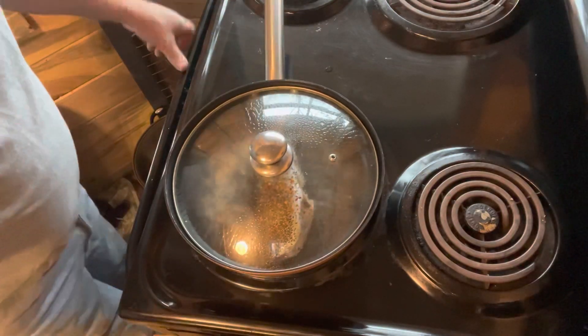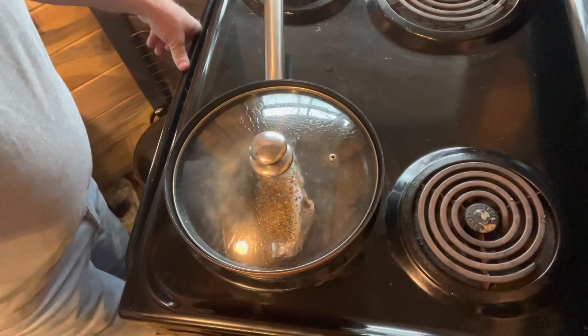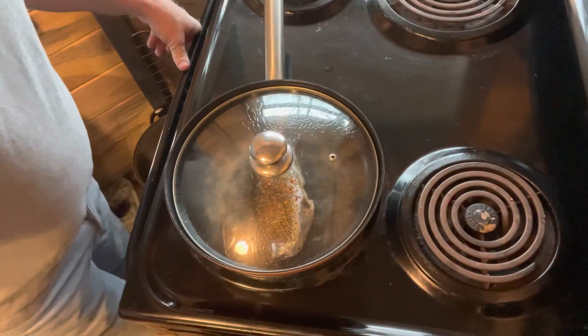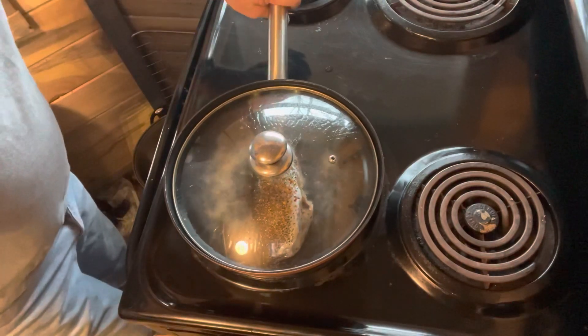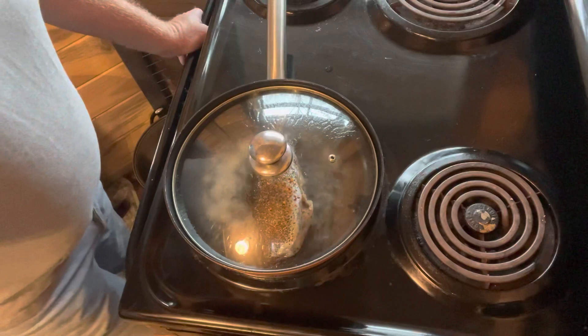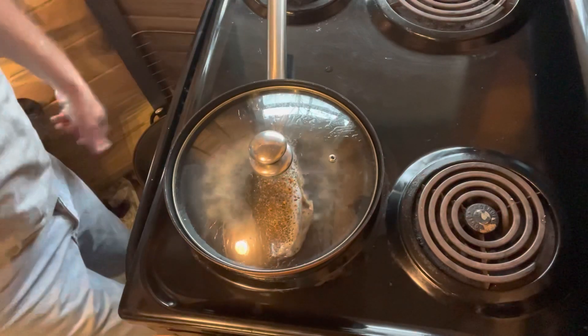I'm mainly showing you how to do it with one trout. And of course, like I said, we'll do it different ways — we can fix it on an open fire, we'll do that a little later. And of course cooking wine, different flavors of flavored moonshine. So let's come back and see how it goes.